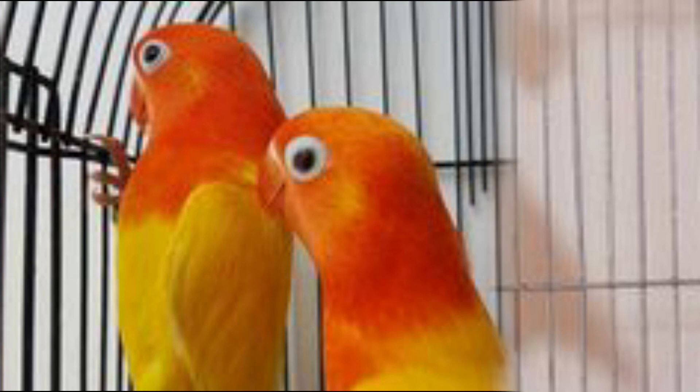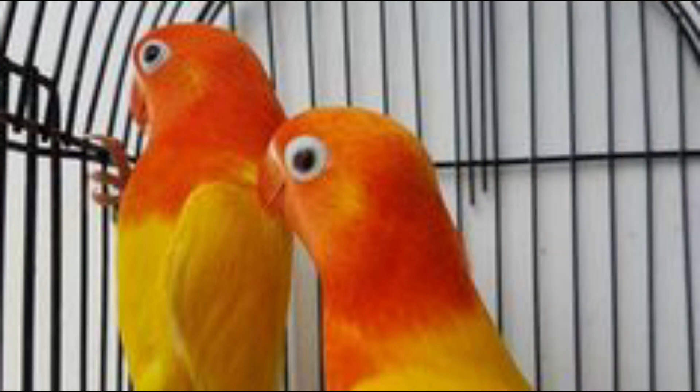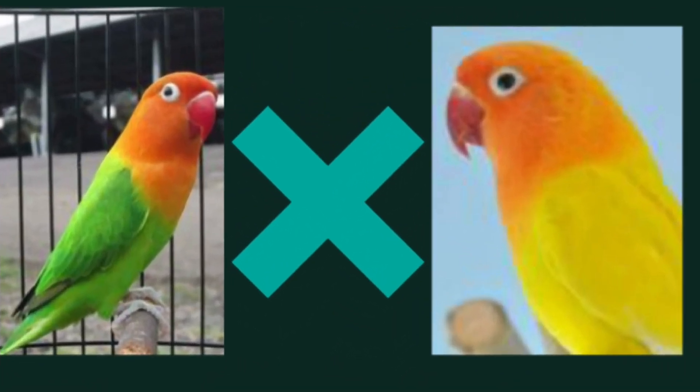Green Avery کے دیکھنے اور سننے والوں کو اسلام علیکم۔ میں Green Avery سے بات کر رہا ہوں۔ آج کی ویڈیو کا ٹاپک لٹینو اپلائنز پر ہے۔ لٹینو اپلائنز کار میں کیسے بنائے جائیں، کس پیرنگ کو لگا کر ہم لٹینو اپلائنز بنا سکتے ہیں۔ میں آپ کو بتاؤں گا کہ ہم کم سے کم پیسوں میں کیسے اپنے گھروں میں لٹینو اپلائنز پروڈیوس کر سکتے ہیں۔